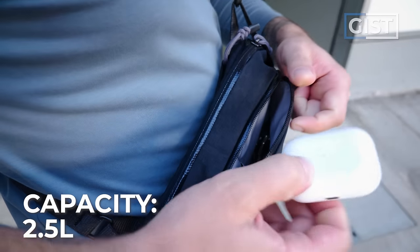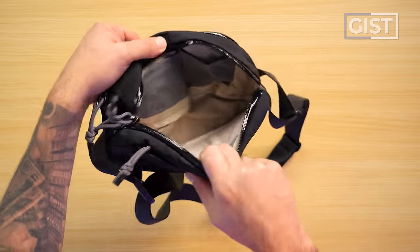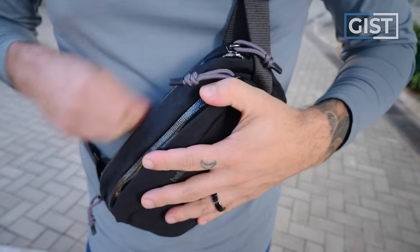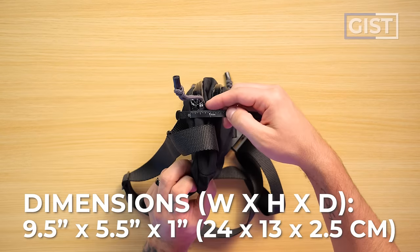As the name suggests, the size is 2.5 liters, which for me is that perfect sweet spot for a sling — what we call a pocket reliever sling. It's not meant to carry camera gear and your drone and your jacket; it's just meant to help organize your smaller bits of gear. Think phone, wallet, headphones, passport. Which helps keep the sling nice, small, and streamlined. The dimensions are around nine and a half inches wide, five and a half inches tall, and about one inch deep.